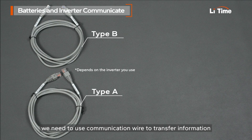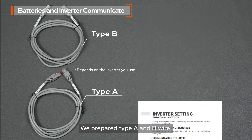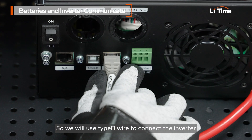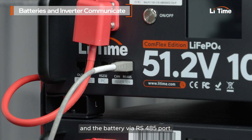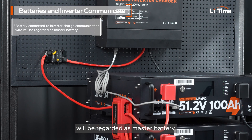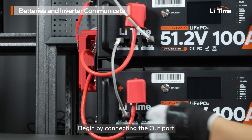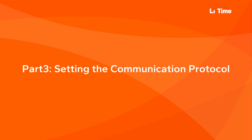Next, we need to use a communication wire to transfer information between the battery and inverter. We prepared type A and B wire since different inverters may use different communication protocols. You can check the user manual to see which wire fits your need. We will use type B wire to connect the inverter and the battery via RS-485 port. Please note the battery connected to the inverter with the communication wire will be regarded as the master battery. Next, connect the communication cable between the two batteries, beginning by connecting the out port on the master battery to the in port on the next battery, and continue this process for any additional batteries.